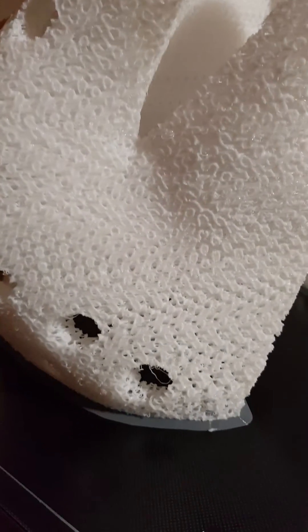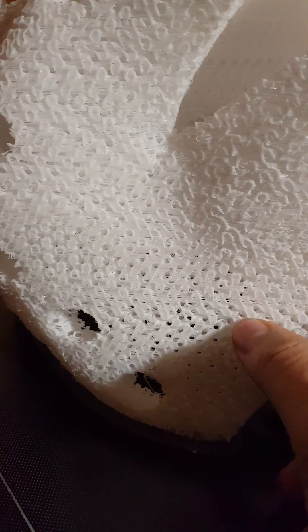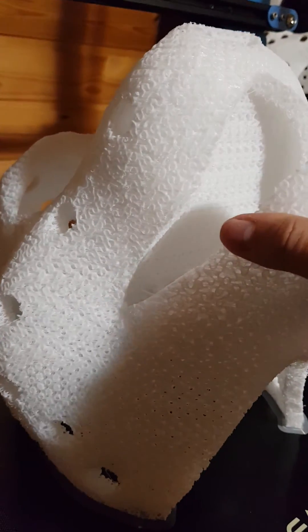The print came out a lot cleaner than my second try. I used 15% infill this time, so the holes in the infill are not that big, but that means it doesn't stretch as much.